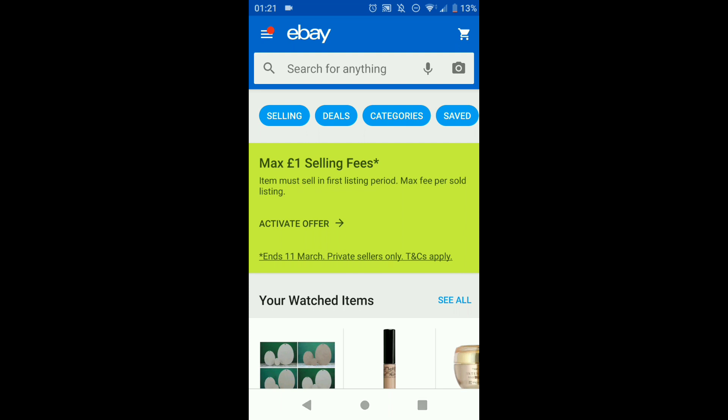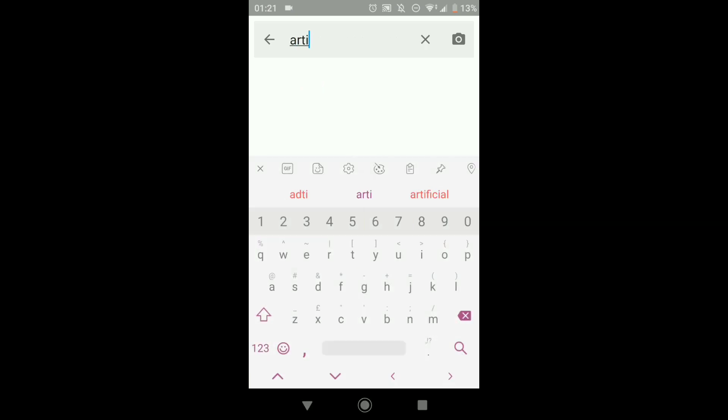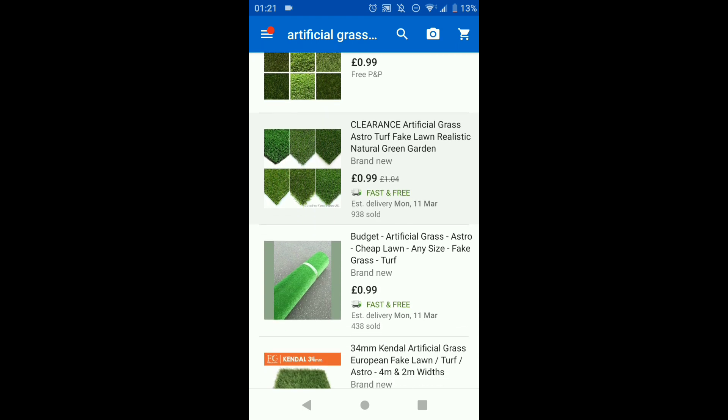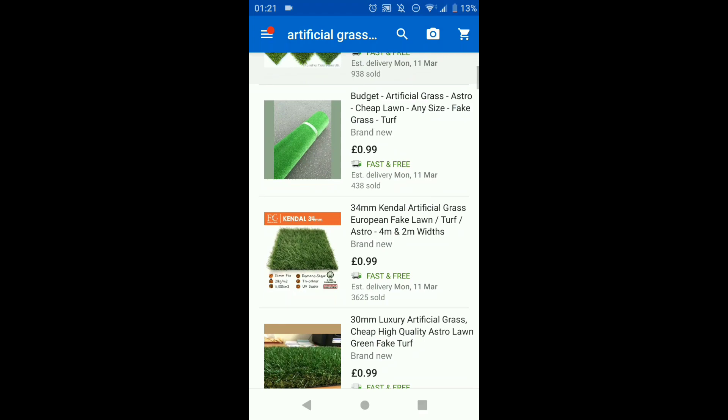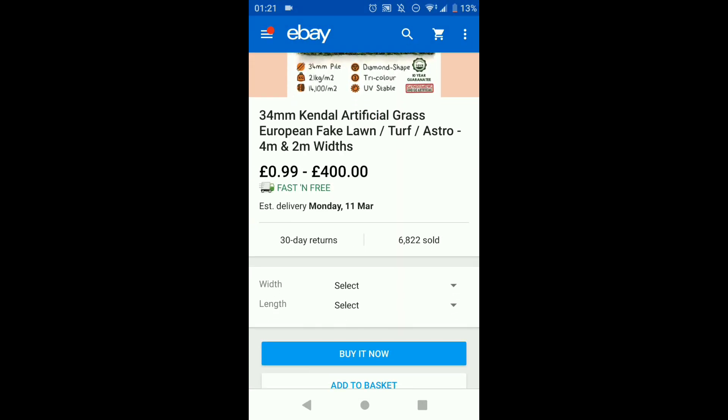I'm just recording my mobile screen at the moment. If you go into eBay and type in 'artificial grass sample,' you can see all of these coming up for 99p. With most of them, you don't even pay for the grass — you're literally just paying for postage. That is what I do to get my artificial grass.